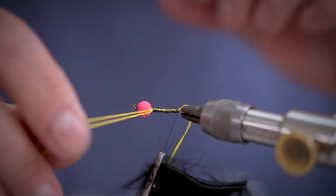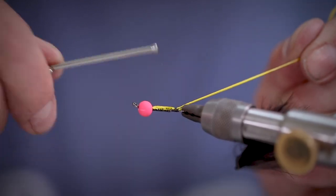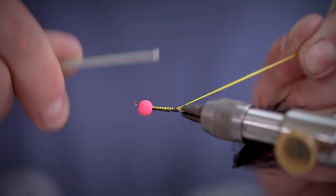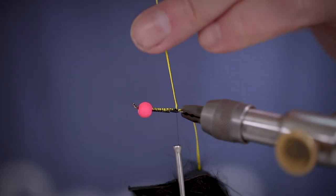Just for extra security, we can double back the backing which will also form a bit of a body for this fly. When you're happy, trim away the waste.